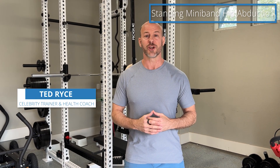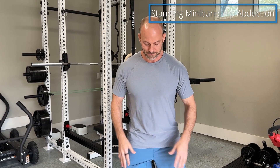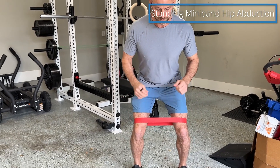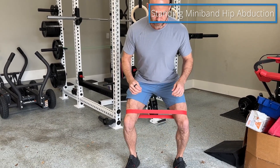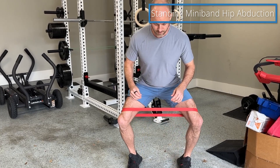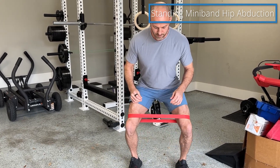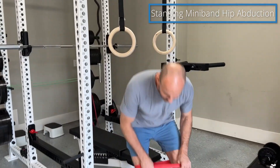This is the hip hinge band abduction. I'm just going to show you a few reps, then talk about how to do it.